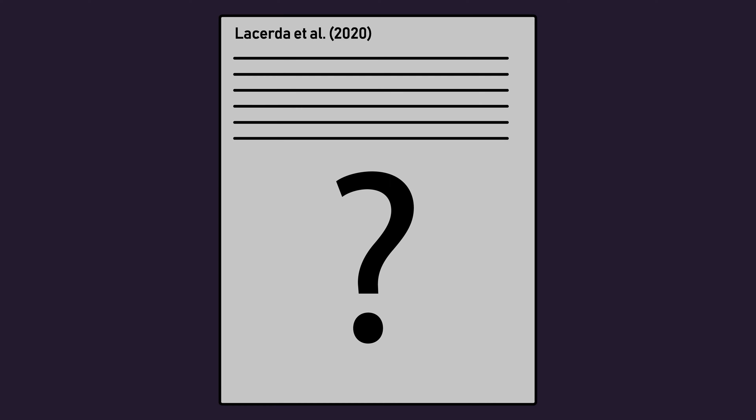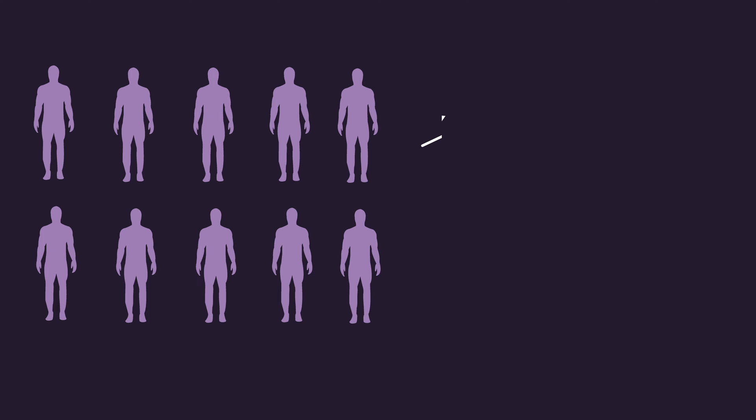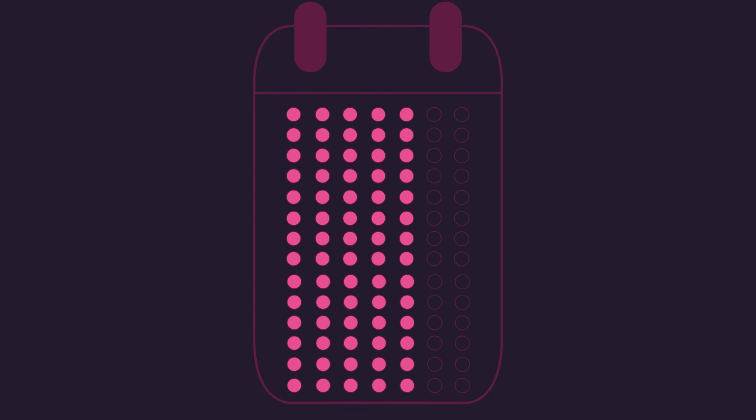A recent 2020 study by Lacerada and colleagues aimed to determine whether taking sets to failure was essential for maximising hypertrophy. 10 untrained men had one leg assigned to a failure condition, while their other leg was assigned to a non-failure condition. The unilateral leg extension was used to train each leg, and each participant trained 5 times per week for 14 weeks.